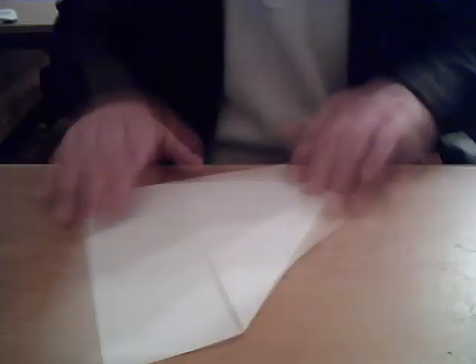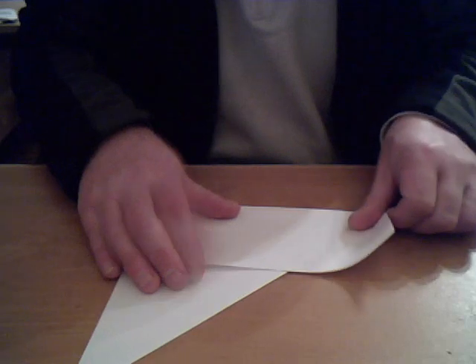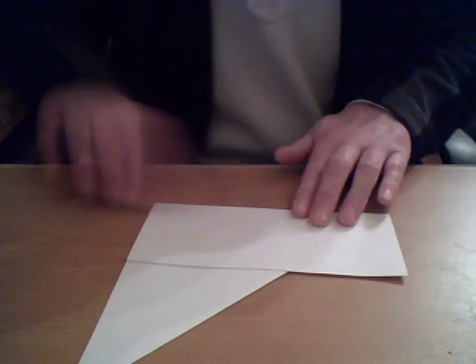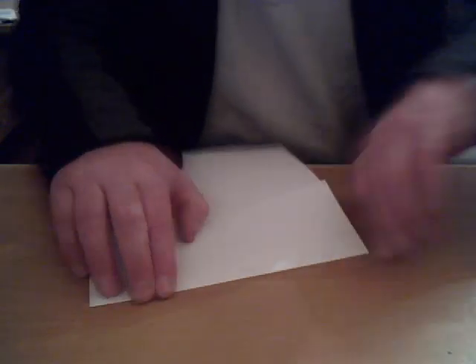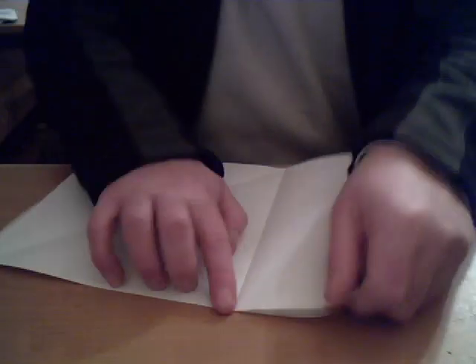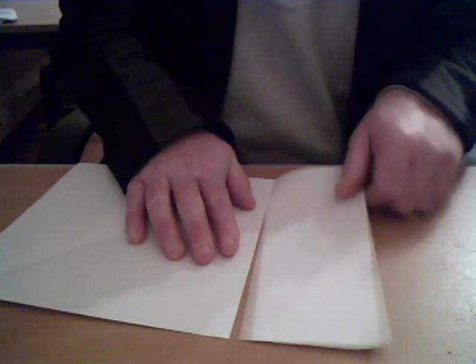So we'll turn it over and crease this piece here. If you have an exact square piece of paper then that's great, that's what you need. I'm just getting the square first of all to begin with. The bigger this paper, the bigger your water bomb is going to be. Just need to disregard this piece here. Now we have our square.